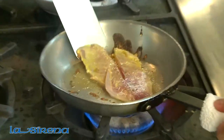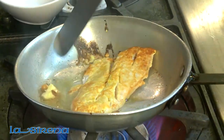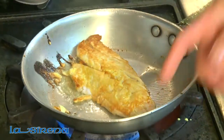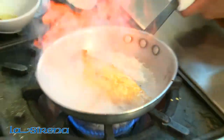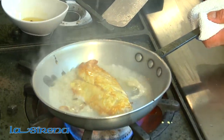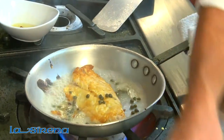After about a minute and the fish is browned on one side, you want to turn it over. Drain the excess, then deglaze the fish in the pan with some white wine. Add your fresh lemon juice, some capers, and a little bit of butter.